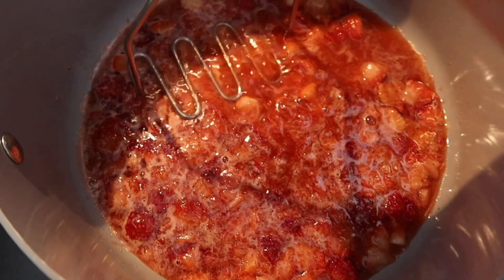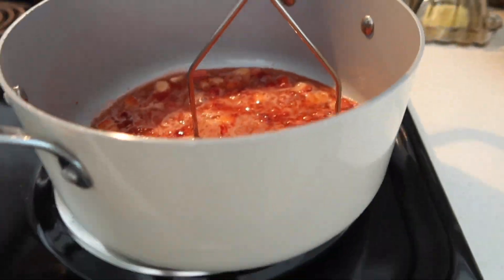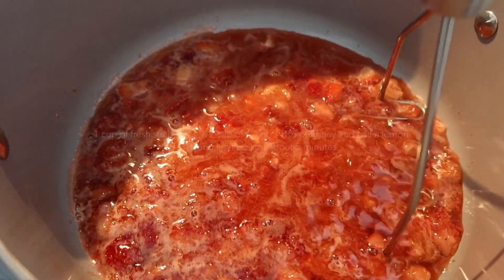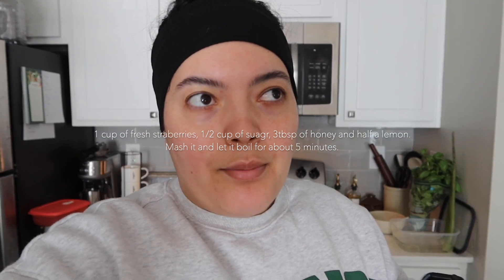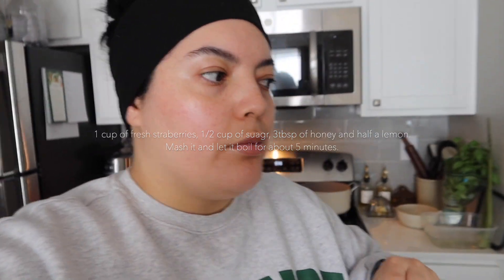I'm just mashing the strawberry puree on the stove. I'm using this bagel pan - my smaller one is being used right now - and then I'm using my masher for the frijoles. So that was a cup of fresh strawberries, half a cup of sugar, three tablespoons of honey, and then I just squeezed half a lemon in there. You mash it and then let it boil for a little bit.